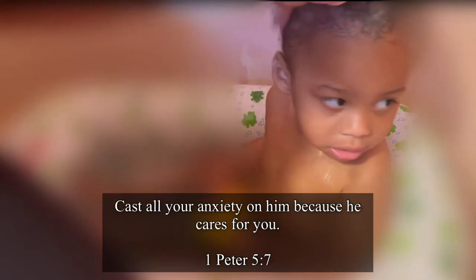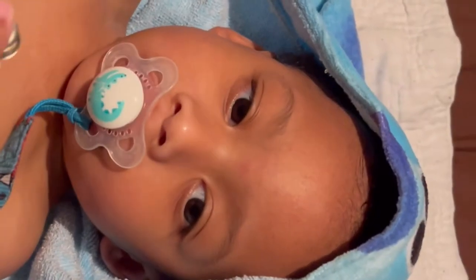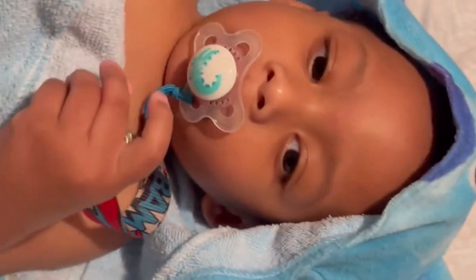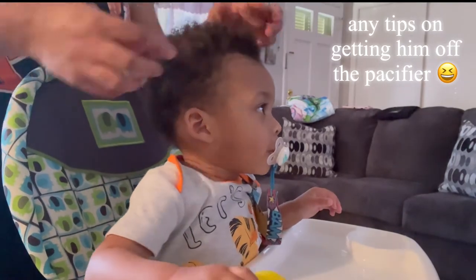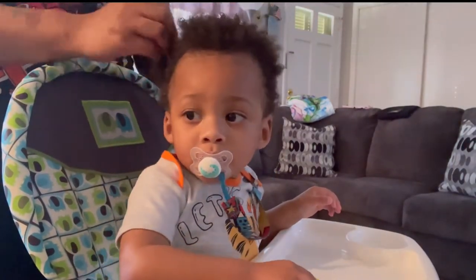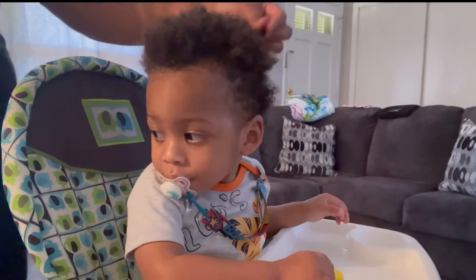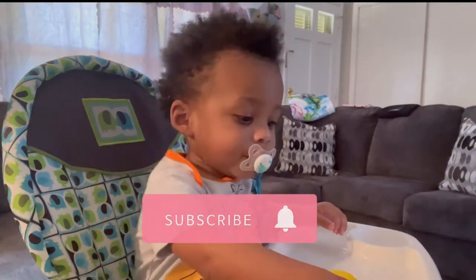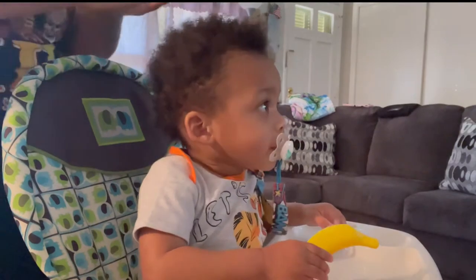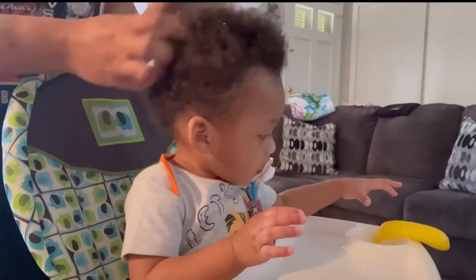I'm starting off by shampooing Zion's hair using the shampoo that I showed y'all. If you know a more natural one, comment below and let me know what y'all use on y'all's baby's hair — or your nephew, niece, granddaughter, or grandson. This one has definitely been good, I have no complaints. I was going to try Shea Moisture but when something works you don't want to change up. Welcome back to my channel — if you're new, hit that subscribe button and the bell so you won't miss notifications!